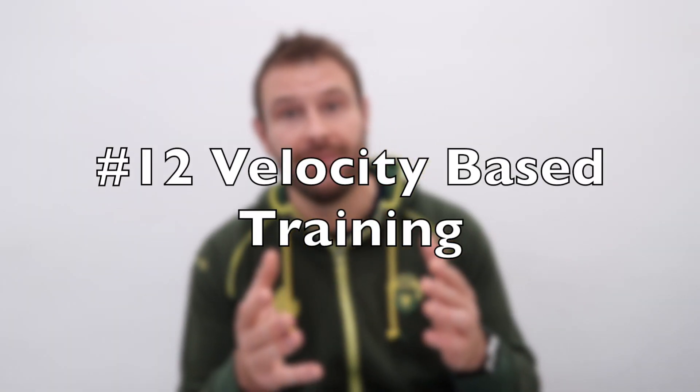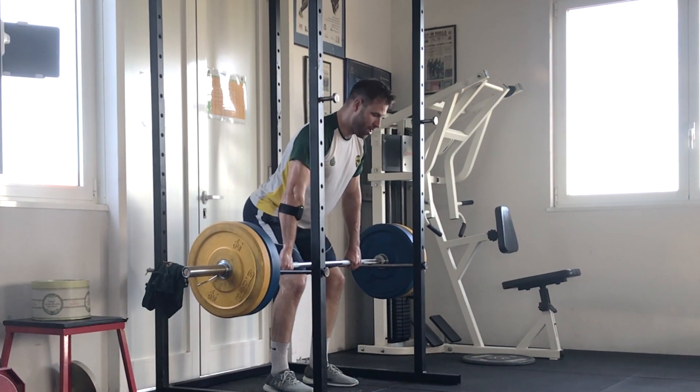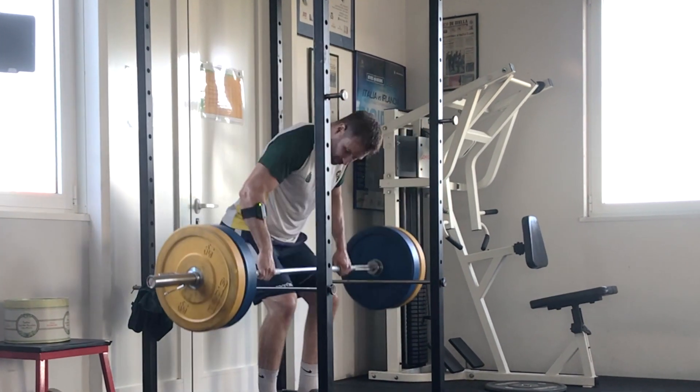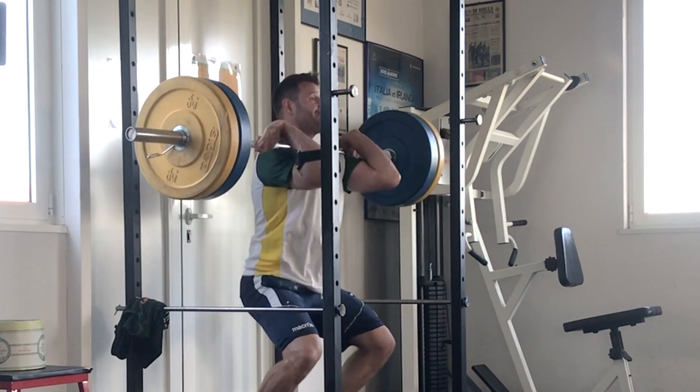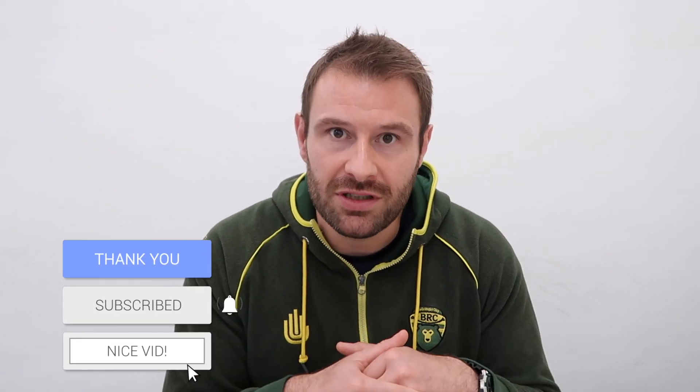The last tip would be velocity based training — give yourself velocity targets instead of just weight-based targets. So instead of doing five reps with 80%, you do five reps with whatever weight you want as long as it stays above 0.3 meters per second. This is a great way to make sure you're getting in quality reps, developing strength and power, and you can certainly program off of that. The question is what accelerometer do you use? It's been around for decades but for the general population it's now really quite accessible — you don't have to be a high-level athlete to access the software and hardware needed to implement velocity based training.